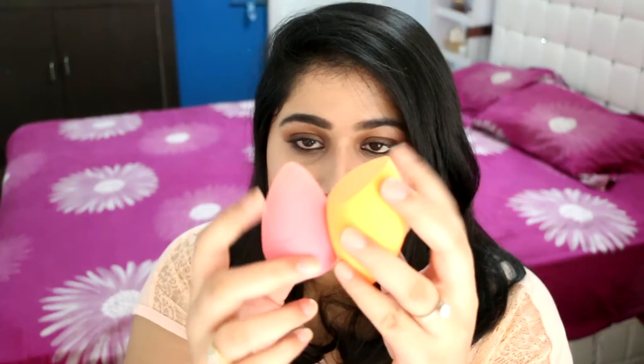I have used my Beauty Blender extensively for over a year, and I've used my Real Techniques sponge barely at all — but I still have an opinion to share. The first thing I've noticed is there's definitely a difference in size: the Real Techniques sponge is definitely fluffier and a little bigger. Also, the Real Techniques sponge comes with a flat surface, whereas a Beauty Blender doesn't have a flat surface at all. The Real Techniques sponge also has a nice pointed tip, which I really like for under the eyes.